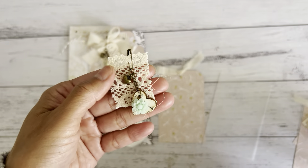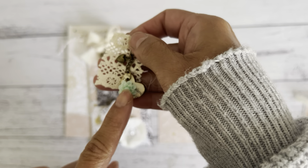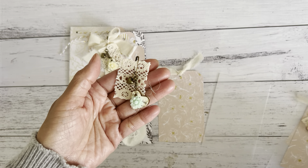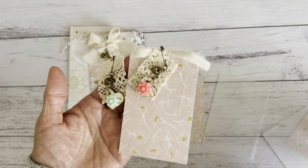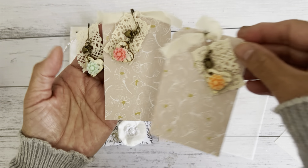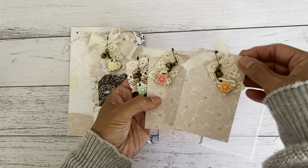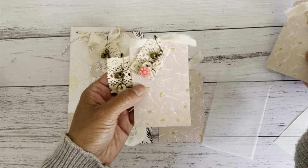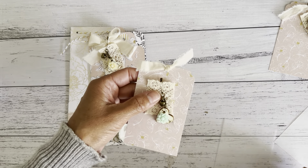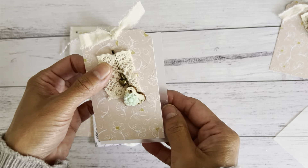I made a few of these and you can choose from a cream color flower, a mint green, a pink, or an orange color flower — so four colors to choose from. It comes with a tag and I've also included a piece of vellum sheet for you if you want to use that in one of your projects.